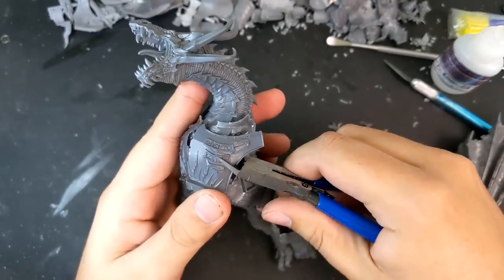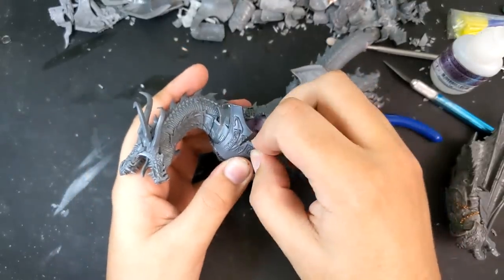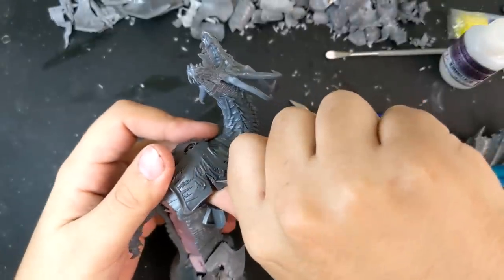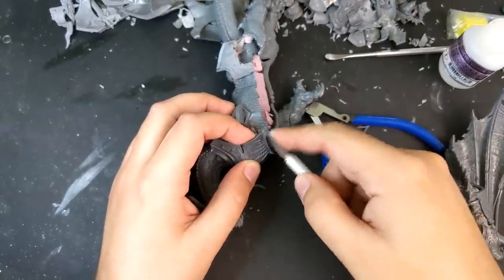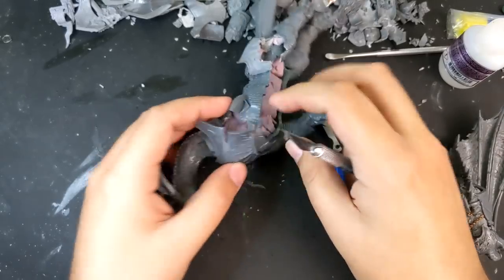I took one half of his chest plate and snipped some lines in it. I then bent those portions out. I wanted to give the impression that the Maw Crusher had literally ripped his breastplate open in the battle, but this idea didn't work. I tried several iterations of it throughout the build — and you'll see what I eventually landed on — but this first one especially looked kind of goofy.